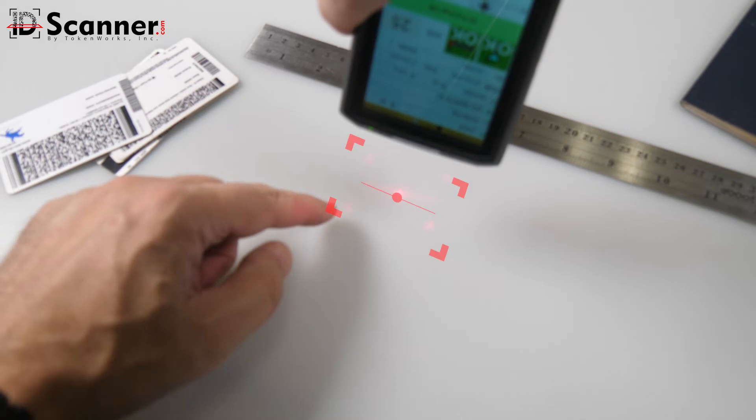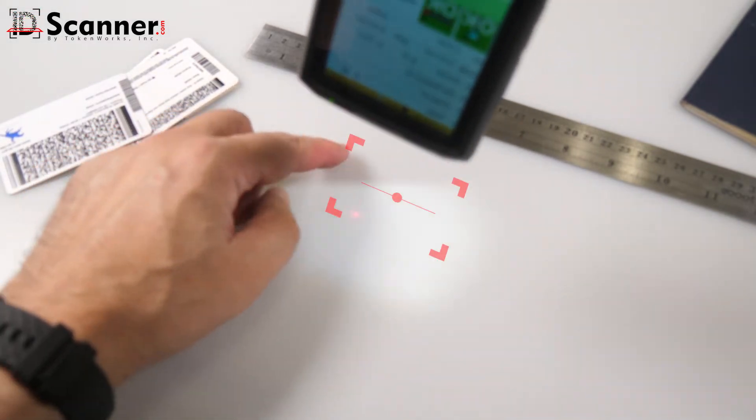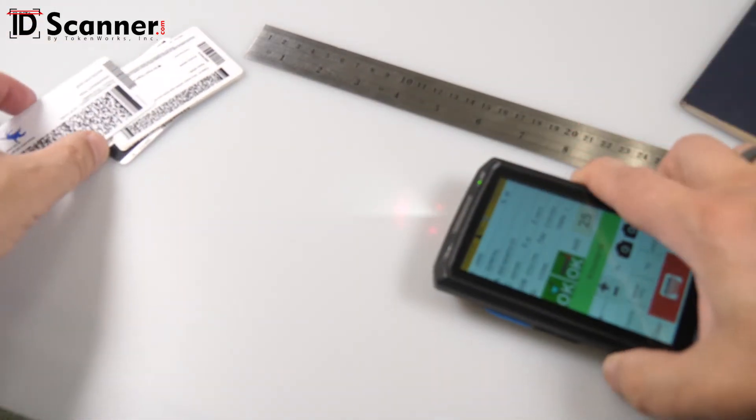Notice how the scanner projects four red corners with a dot in the center. A barcode must be within these corners to scan.